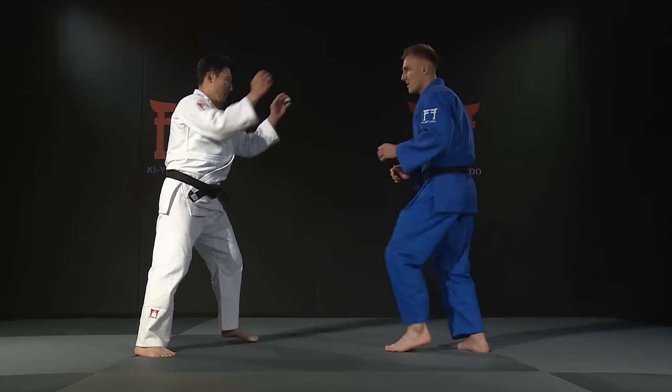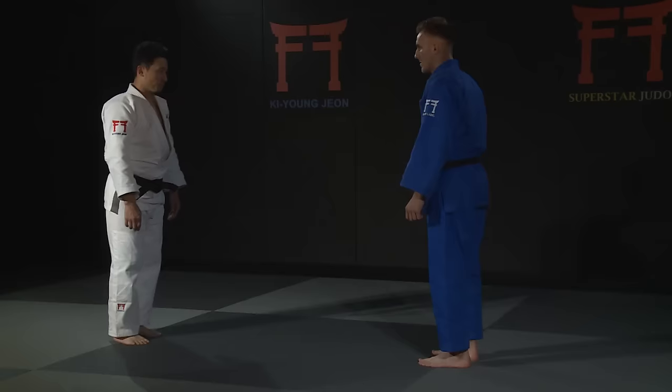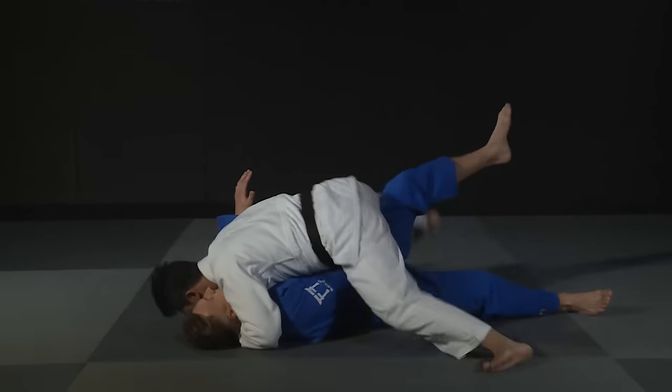Here is an incredible variation of Kousotogari, performed off the grip. This technique works best against same-sided opponents. This version from Chun is left v left.